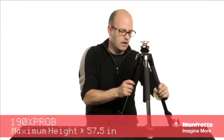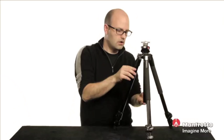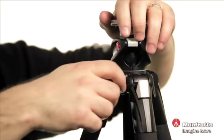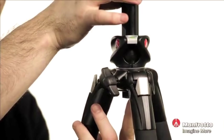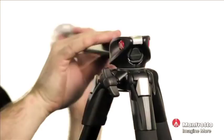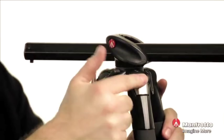Now we're going to take a look at this unique column which is called the Q90. We release it, lift that up — there's a button on the bottom. We just press the bottom of the column, it releases the column up into the top section, we can drop it down into position. You can see we can position this column anywhere we want and lock that into place. Each one of these legs has a latch and can be positioned into one of four different height positions.